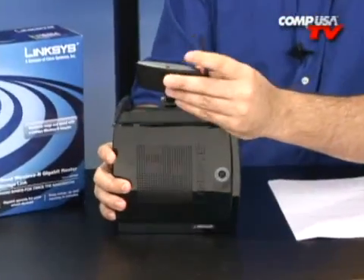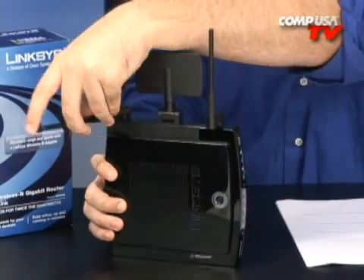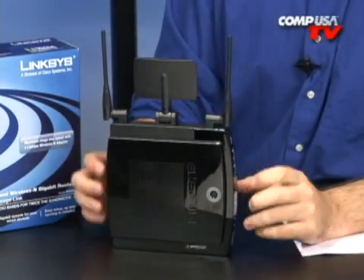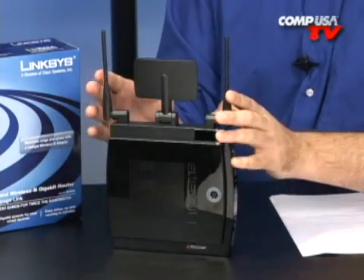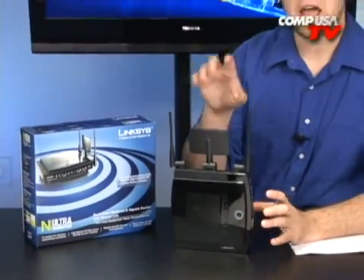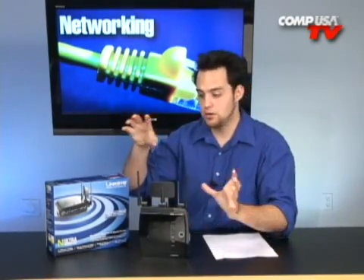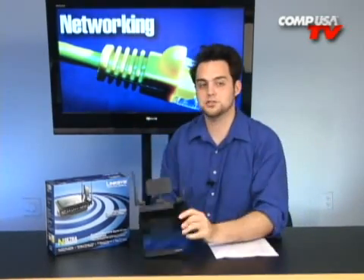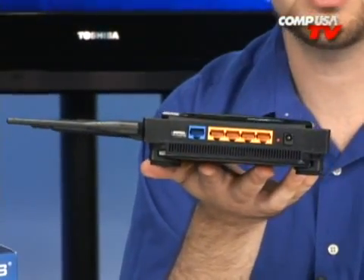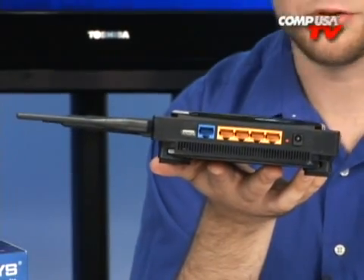You can stand the router upright or leave it flat — however works best for your space. The firmware that comes with these routers is top-notch. You can also use this as a wireless access point, meaning it doesn't have to function as a router. You can place one unit in another room — like the TV area with a TiVo, Xbox 360, PlayStation 3, and Wii — and it will catch the signal from the main router and act like an invisible wire across your house. You plug all those devices into it and they all feed off the main router.